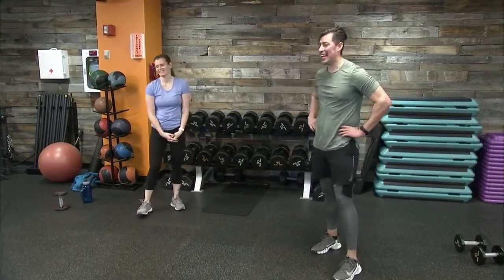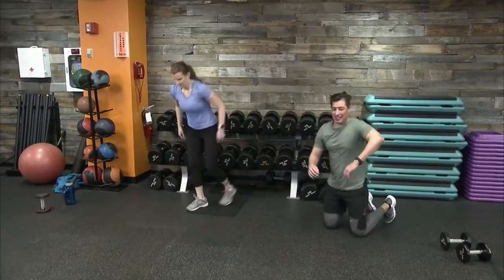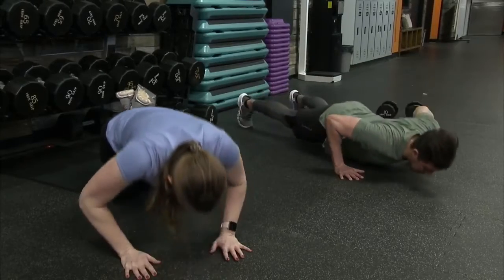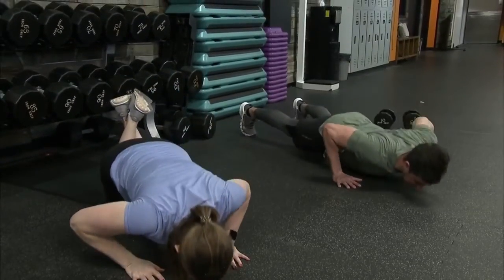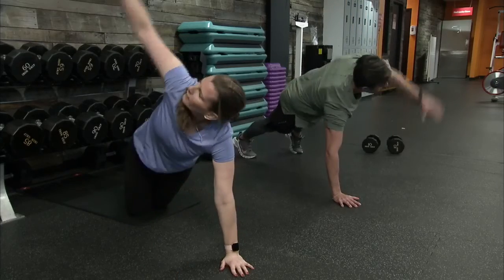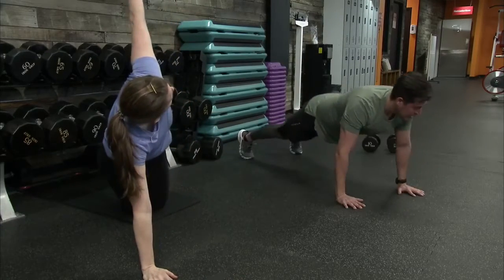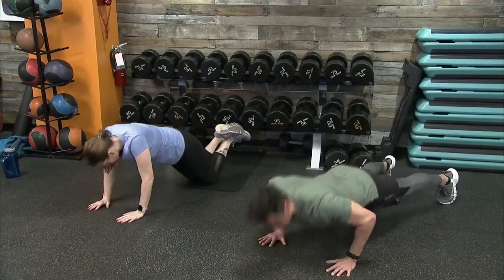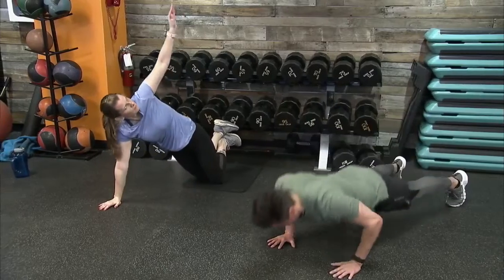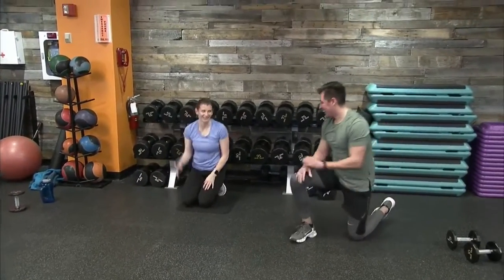Down into our T push-up position, five seconds to find that plank position. Up in three, two, one. Take your time with these — the more controlled you are with this movement, it really forces you to stabilize and think about each muscle group we're working. 15 seconds, out in 10. Sergeant Barry is showing a great modified version. Out in three, two, one — and time. Recover.